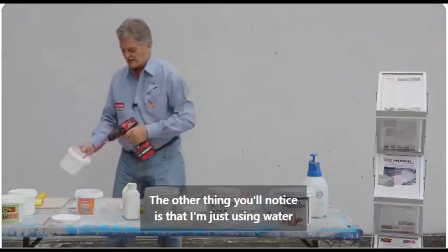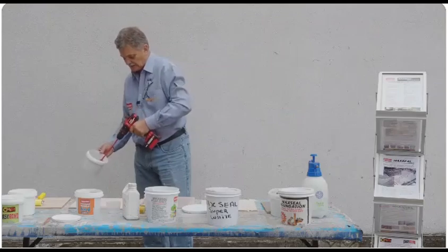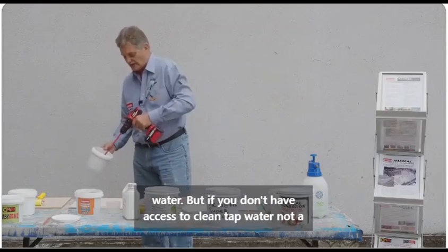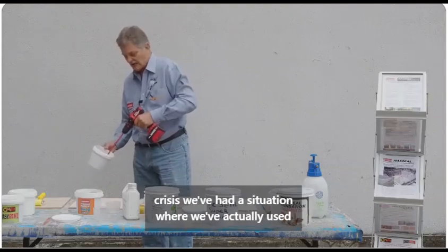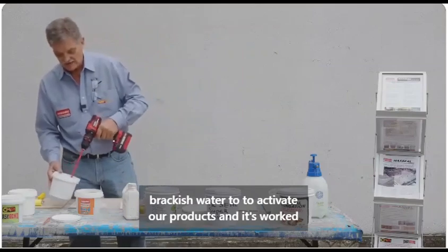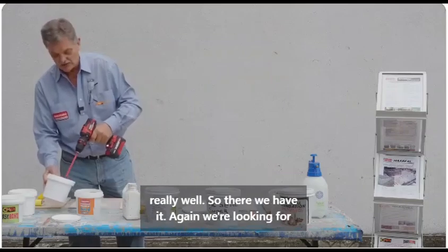The other thing you'll notice is that I'm just using water out of a bucket. Ideally it should be clean tap water, but if you don't have access to clean tap water it's not a crisis. We've had a situation where we've actually used brackish water to activate our products and it works really well.